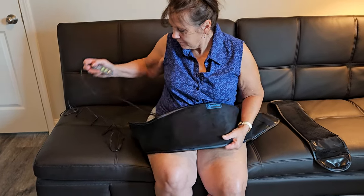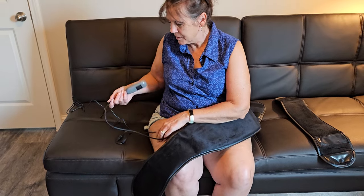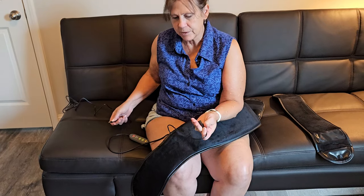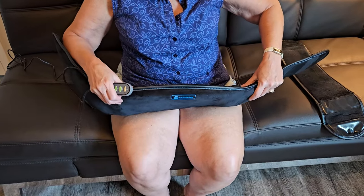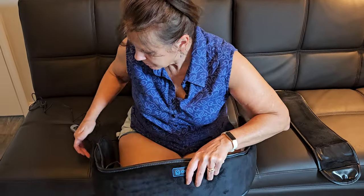Right now I'm charging it. You can use this while it's charging, or you can also unplug it after it's charged and use it. The heated part will only go for about 30 minutes, and that's just for safety reasons.